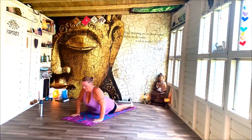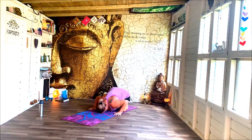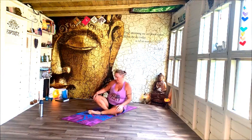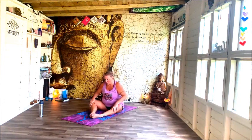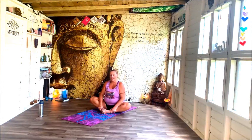Bring your bottom back up into child — traditional child this time, take the arms around behind you. Then bring your body up, we're coming up to sitting. Sit on your bottom and bring the soles of feet together.